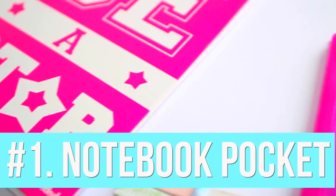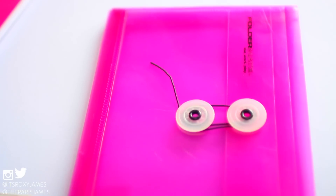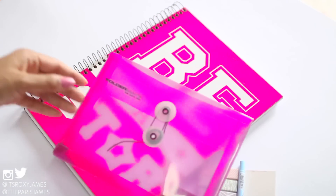So with that being said, let's get right into this video. The first organization hack is to attach a poly string envelope to the front of your notebook. We just used a command strip and attached the envelope to this large spiral bound notebook like this.